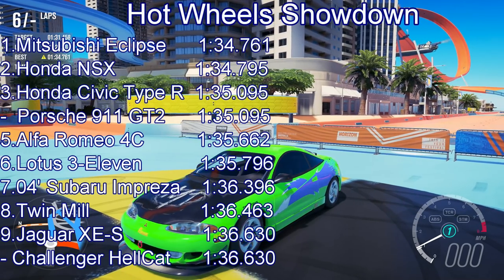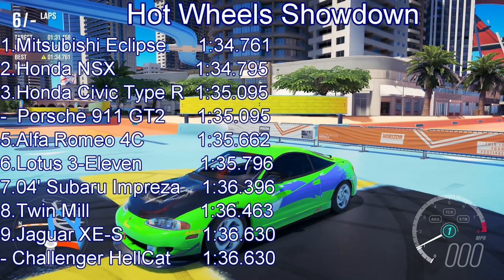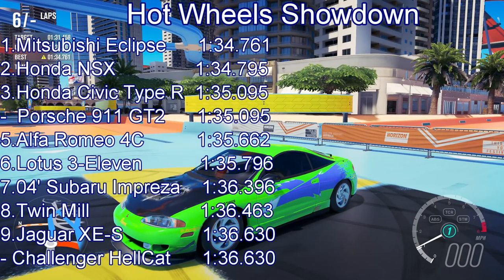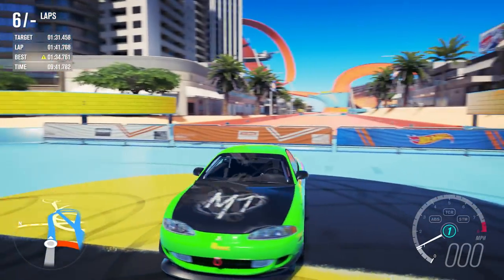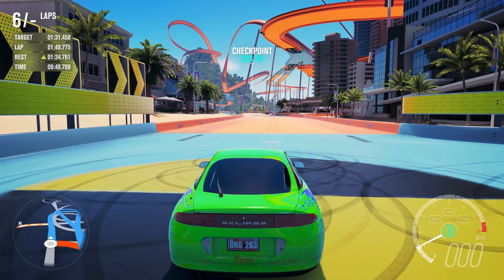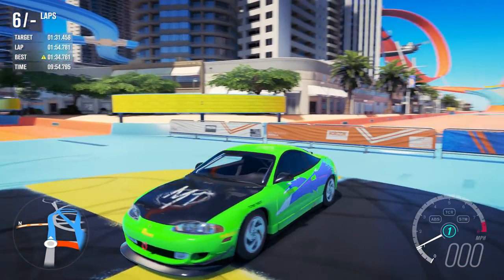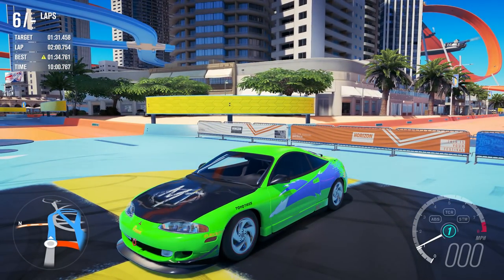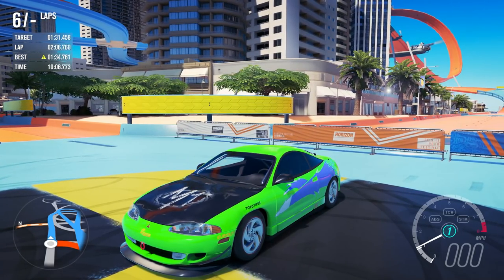It is a mighty performance indeed from the Eclipse to put it to the top of the table, but only by tiny amounts. It displaces the NSX down to second. The Civic Type R and 911 GT2 are now joint third place. The Alfa Romeo is down into fifth. It's a nice car, very quick. All-wheel drive cars can get in trouble with the Forza PI system — sometimes they get a little bit hard done by — but not so much the case with this one. It is our first leader in this series to be all-wheel drive, having claimed leaders of rear-wheel drive and front-wheel drive at various different times. Thank you very much for watching, and until next time, goodbye!